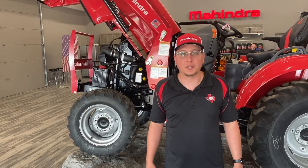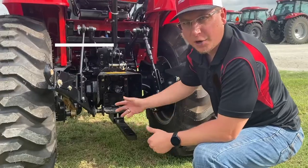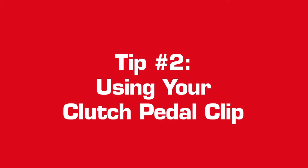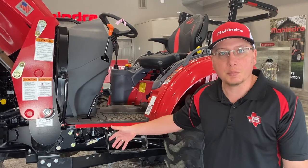Mahindra is here today with more helpful tips to keep your tractor running smooth. When your tractor is not in use, make sure you use the clip on the clutch pedal to hold it in the down position.